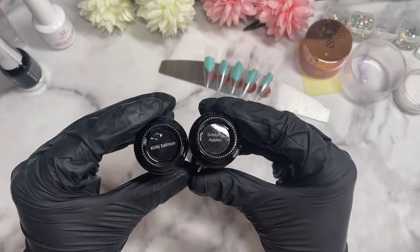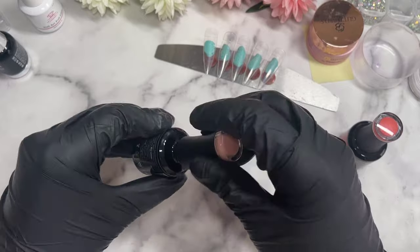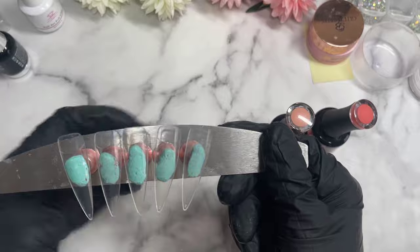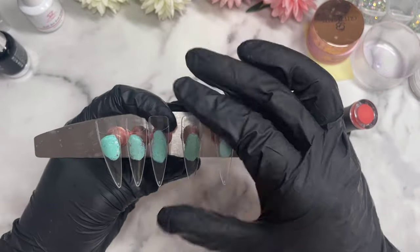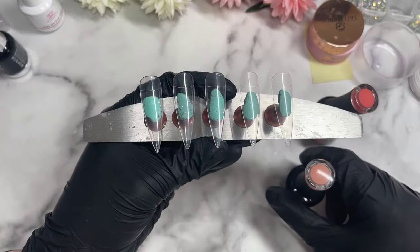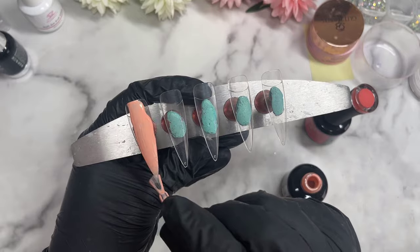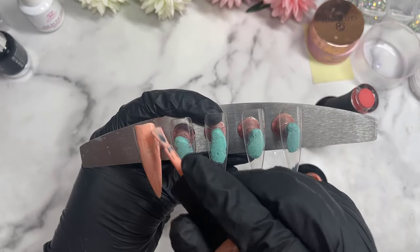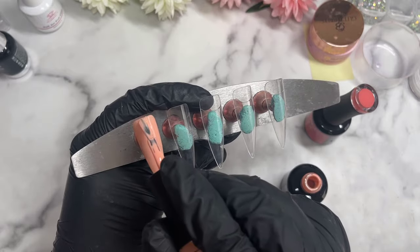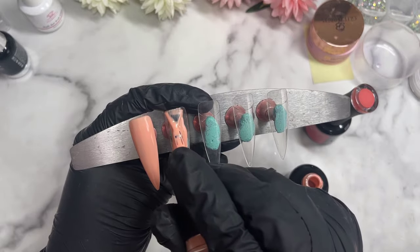So here we've got two gel polishes — Kind Salmon and Bopping Apples, both from Madam Glam today. The Bopping Apples I think I've only used once before. The Kind Salmon I don't think I've used before. I was kind of trying to pick out some colours to match up with the foil that we'll be using later on, which I feel like I did a fairly good job. So we're going to start off with applying our base colours — three of the nude orange kind of colour and the other two are going to be the darker reddish orange kind of colour.